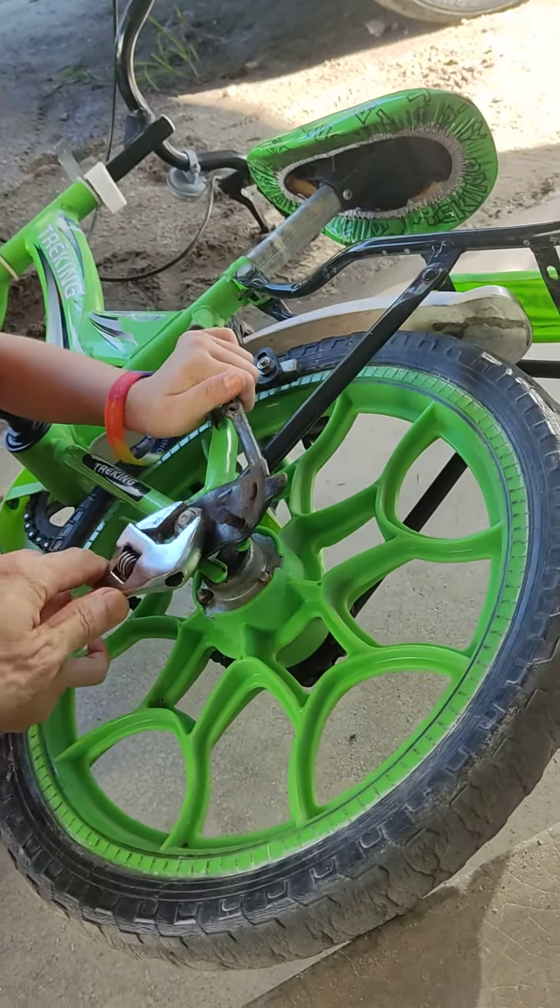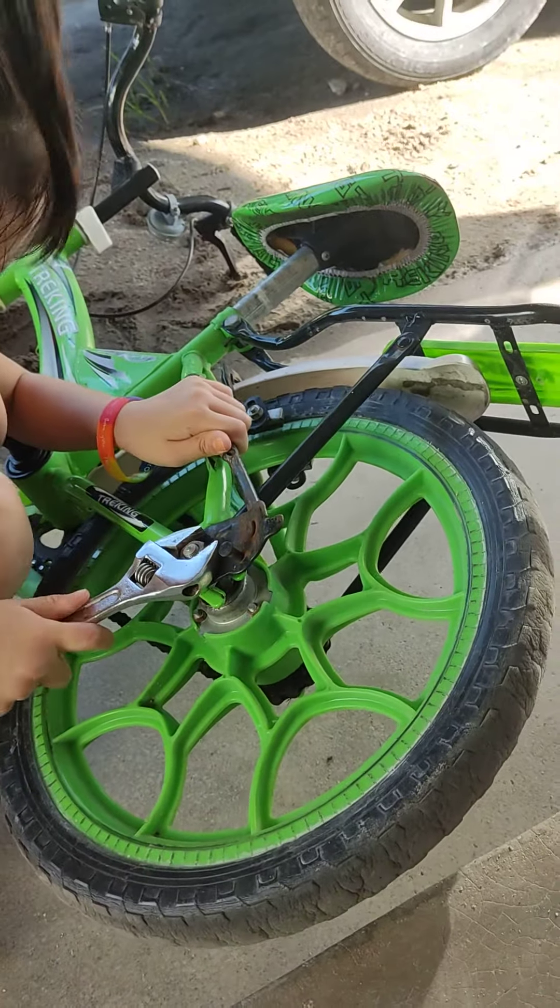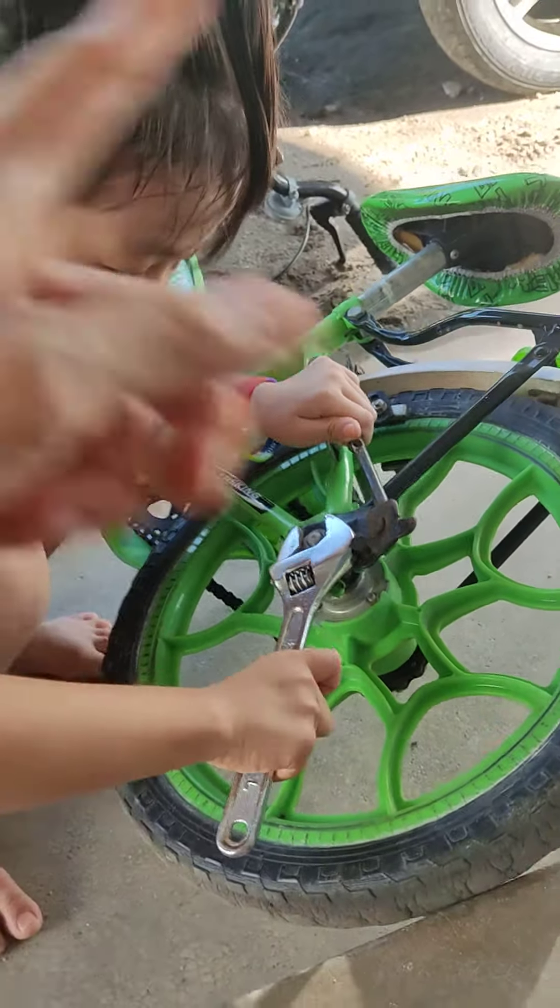Anti-clock one. Anti-clock like this. Anti-clock.